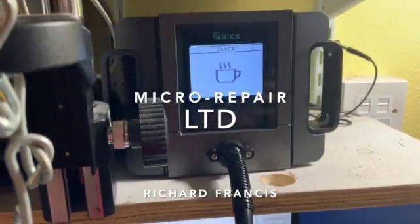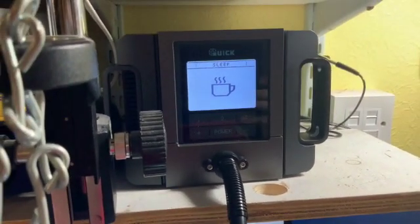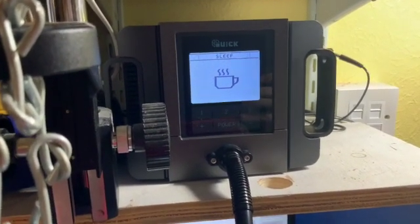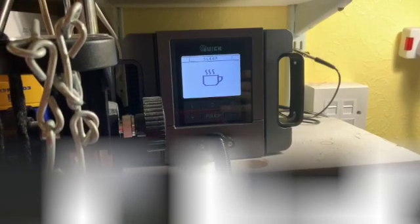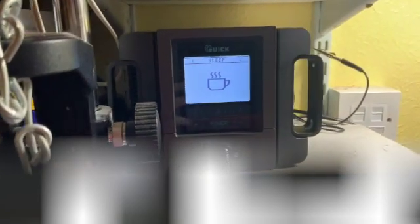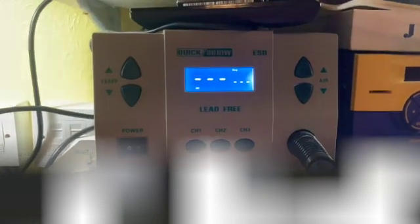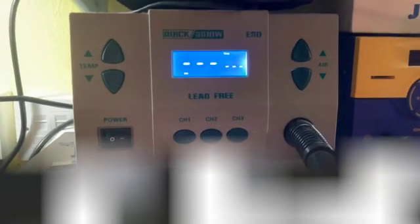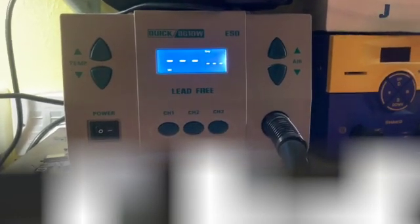Just a quick video. This is the Qlik Hot Air Station TR1100, just got here today. I just want to do a quick video to show you the difference between this machine and the original Qlik 861DW. There's not much explaining the difference between both stations and I hope this helps someone out.